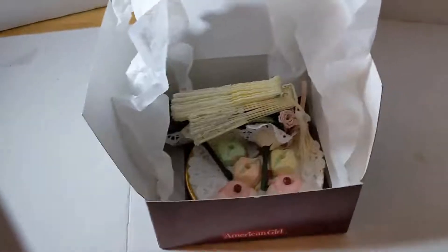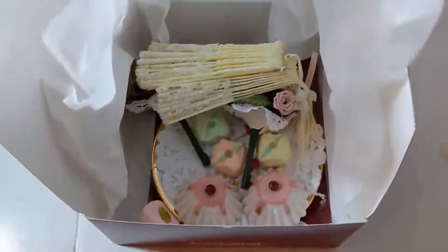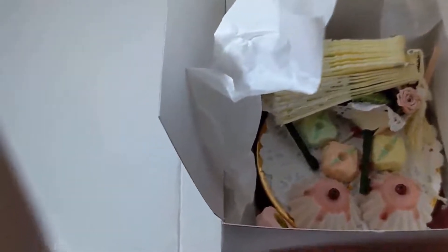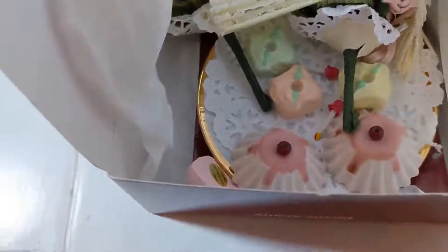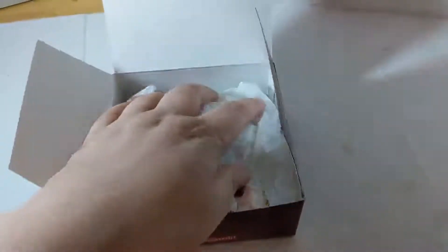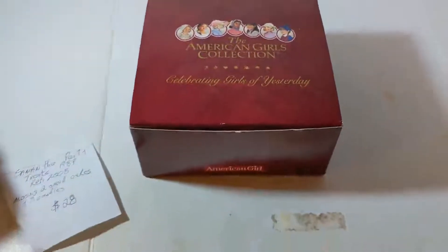Next is Samantha's Party Treats from 1987 — retired in 2008. There's a porcelain dish with a doily. I'm not going to dig everything out because there are a lot of little pieces and I want to keep them together. I am missing two small cakes, two of the suckers, and three of the teeny tiny candles. This originally sold for $28 when it came out and comps are running about $30 right now. It does have its original box.